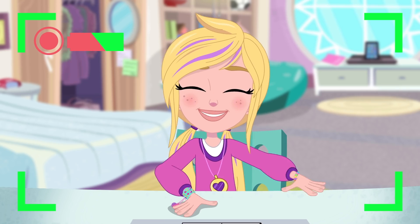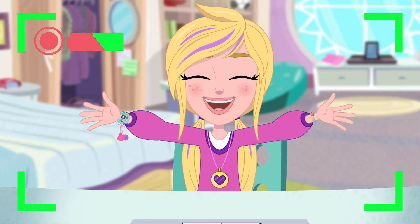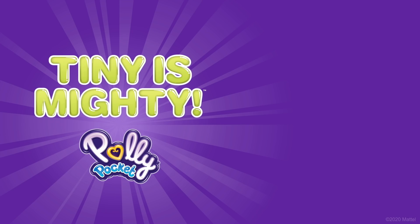Okay! Signing off for now! And remember... Tiny is mighty! Bye! Tiny is mighty!